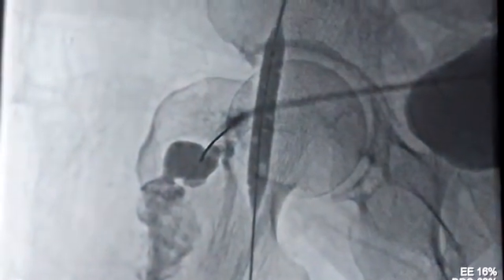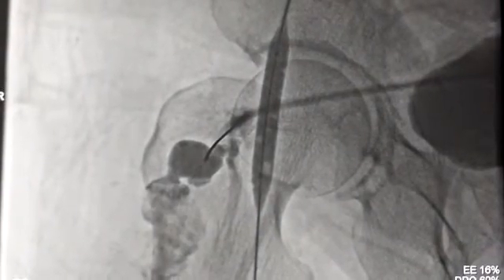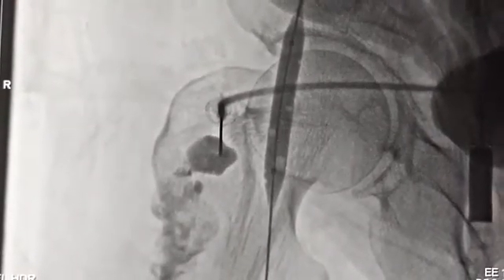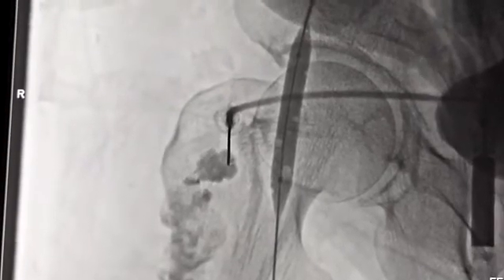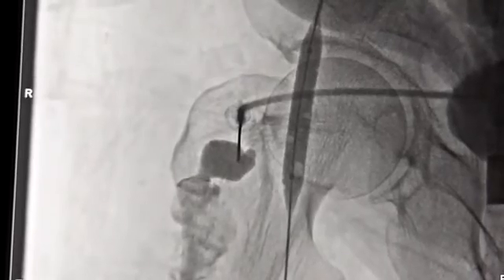We are going to inject glue nicely over there, and our target is to come back with the glue to the stalk a little bit, so that we can achieve a complete cure of this pseudoaneurysm. Now we can see the glue has entered into the pouch nicely — if you just see the injection of the glue, it looks beautiful — and coming back a little into the stalk where we just stopped it.